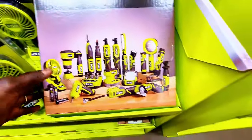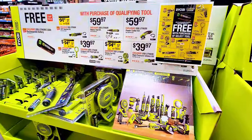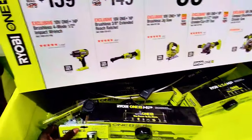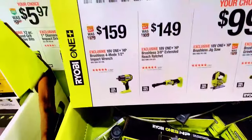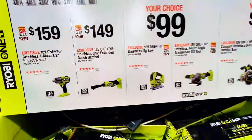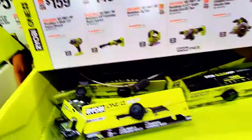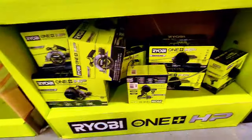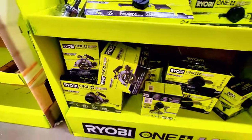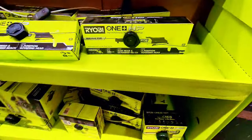As you can see, it's already a big selection. Let's check out what's in here — this is the brushless impact wrench for $159. They also have the extended reach ratchet right here, and let me find the impact wrench — it's right here. They also have the circular saw available.